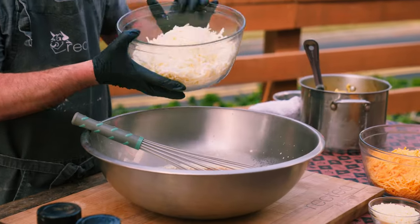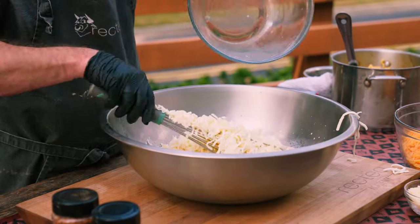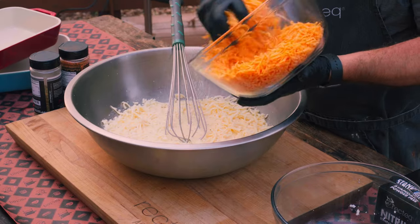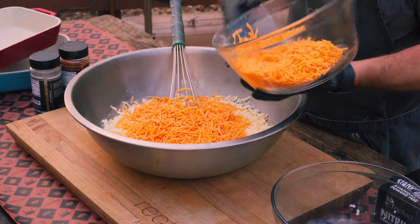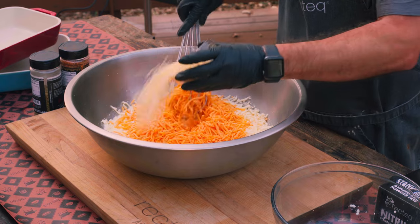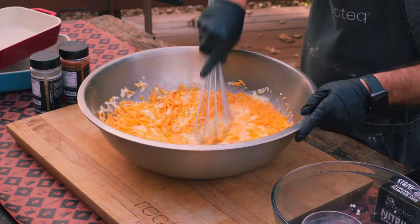We're going to add two pounds of mozzarella cheese — I told you it's a vegetable. Then we'll add one pound of shredded cheddar and save about the other pound for the top. To help give the mac and cheese a good twang, we'll add some Parmesan cheese, which is also going to add a decent bit of salt. We'll just mix that up.